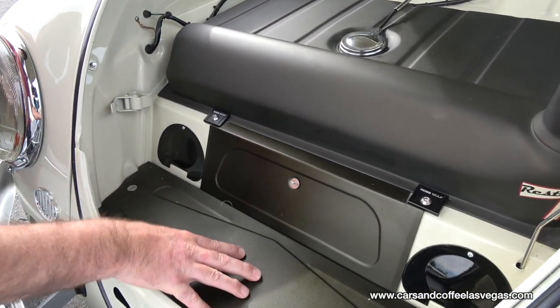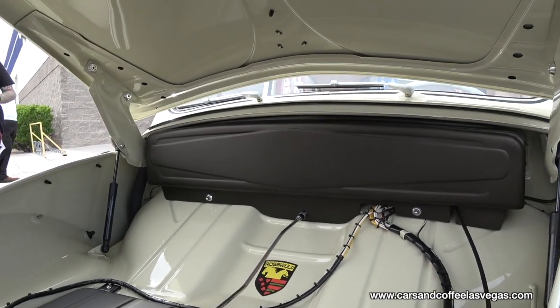And here's a lot of the tin work that was done. This is custom tin work here and up in the wiring cover area.